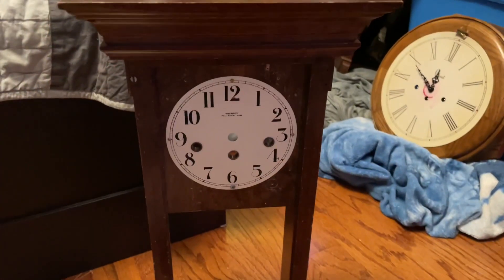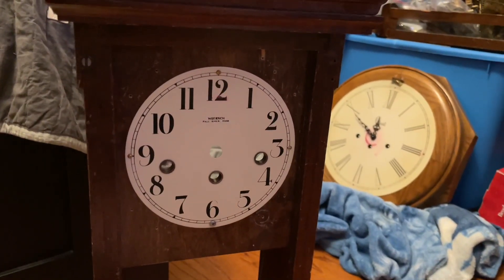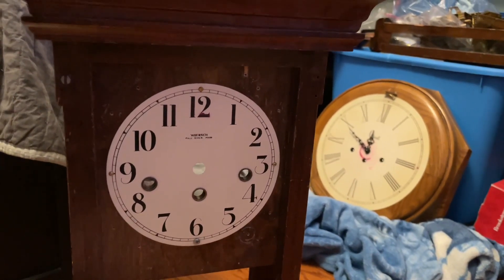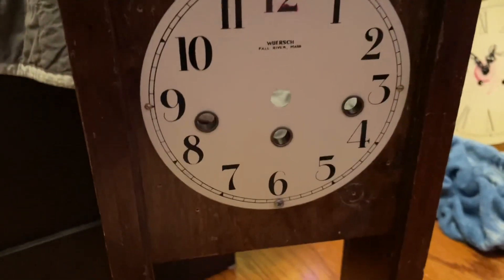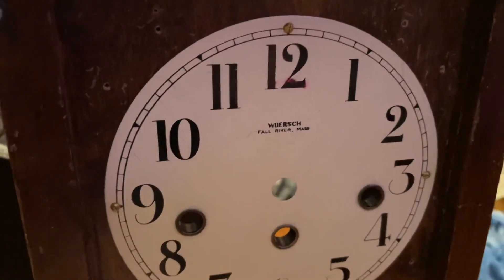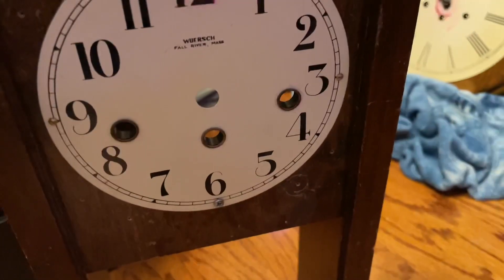First off, we have the worst clock right here. This is just the case, but the movement actually broke. The movement that came with it was actually broken when I got it — the chime was not working, and it was going to stop. The spring was not good, it was too slow — the chime and the strike too. The movement was in terrible condition. I got this from a friend of mine, a next door neighbor, and it used to be theirs.